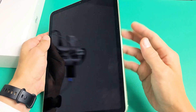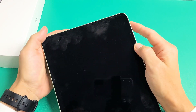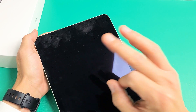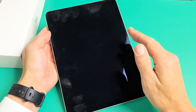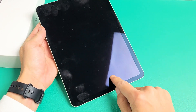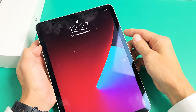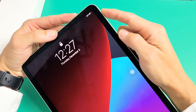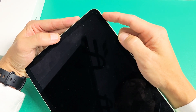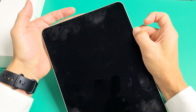The first thing I want you to do is if you have a case on here, take the case off. Next, we're going to force it to restart. It's a three-key combination. Take note that this is the iPad Air 4th generation — this is not going to work on the 1st, 2nd, or 3rd because they have a physical home button. The 4th generation doesn't have a physical home button, so it's a different way to force restart it.